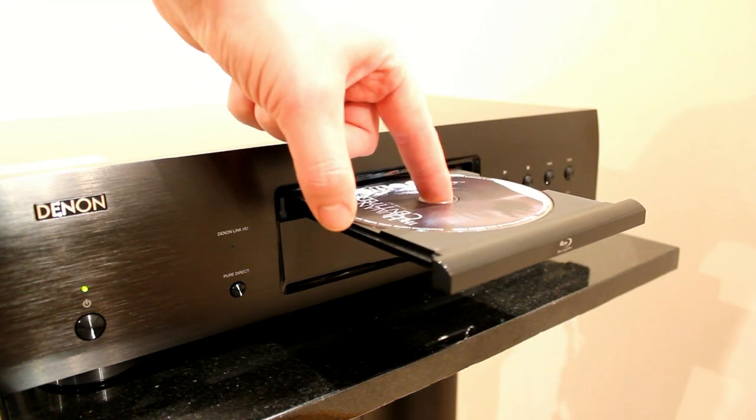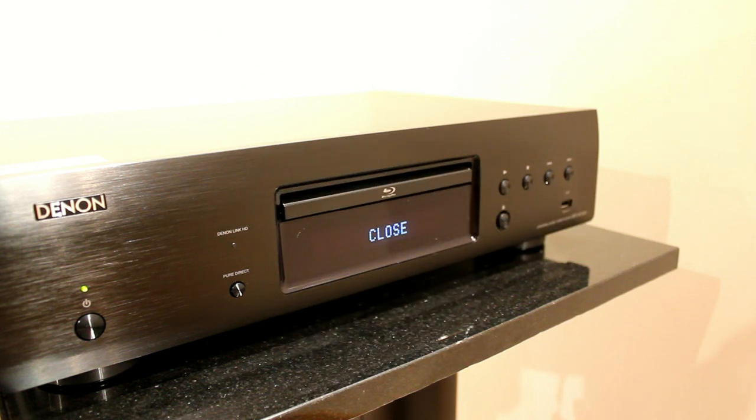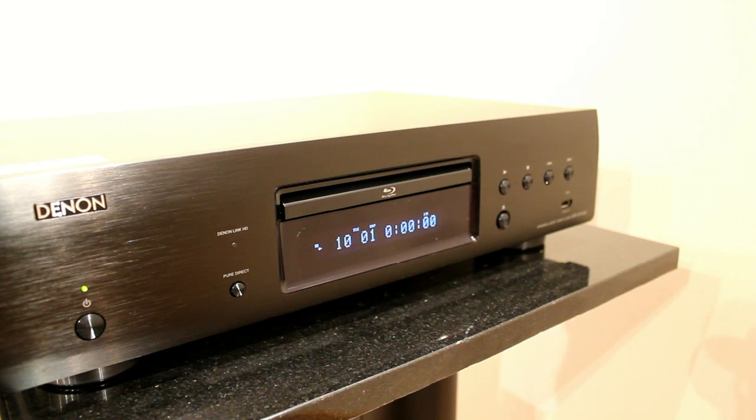The tray on this is better than on the cheaper model — it has a rubbery, soft feel. The front fascia is aluminium, whereas on the cheaper 1713 it's plastic, and generally the build quality is a lot better. It's a lot heavier than the cheaper model, and the load time is very quick — from putting the disc in and hitting play, it starts in just a couple of seconds.